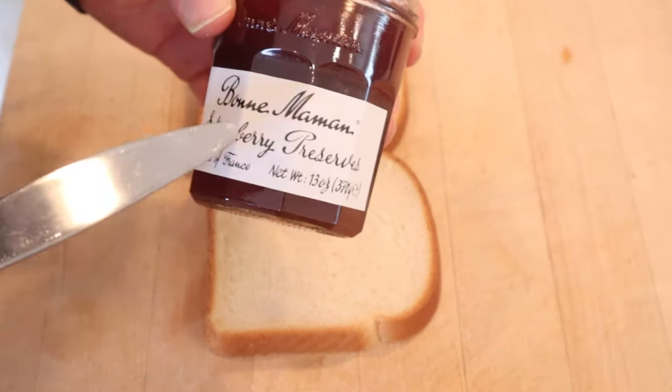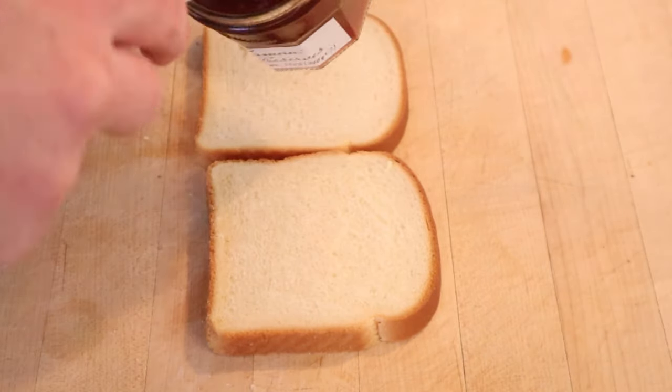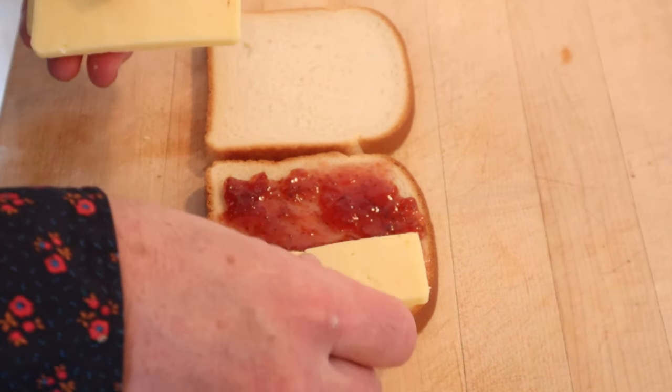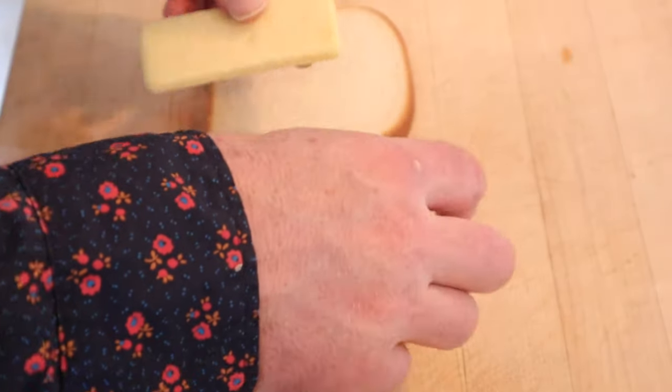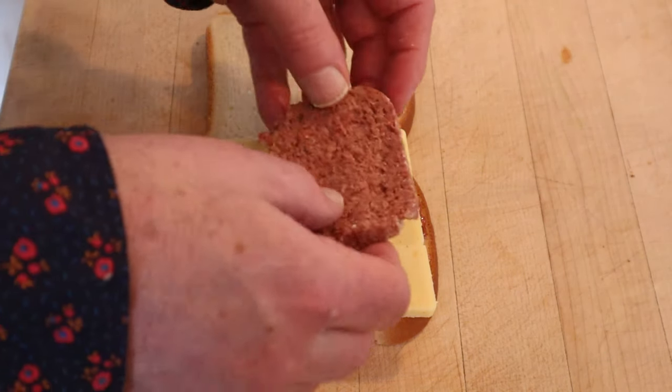First thing we have to do is put on some jam. He used strawberry jam because he couldn't find plum and apple jam — neither could I. Now we put on thick slices of sharp cheddar cheese. I went to the store and bought an English cheddar cheese. And then slices of canned corned beef. And no, I'm not going to cut it — Pete didn't cut it, I'm not going to cut it.